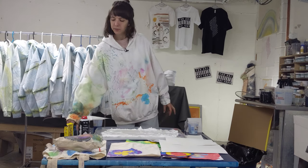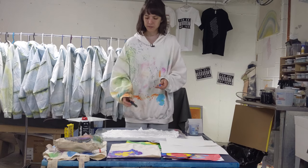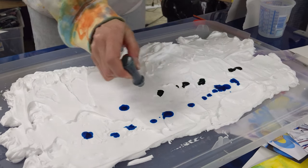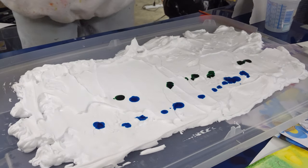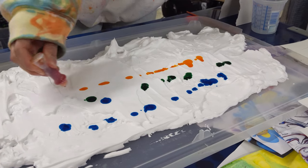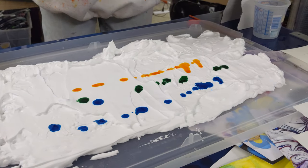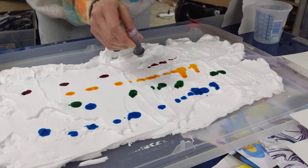So I'm gonna drop some drops of food coloring onto my shaving cream, kind of in stripes is what I'm going for. It's not spreading like marbling typically would — this isn't gonna work the same way as in the livestream, but I think we could potentially get some cool patterning on the paper, even so.